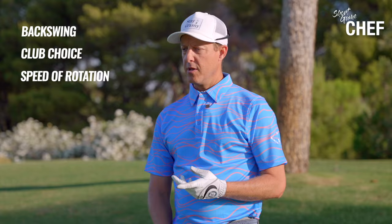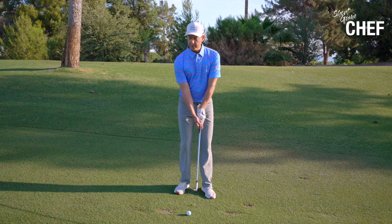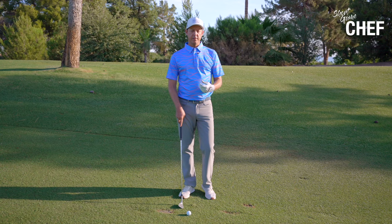If I'm going from 50 yards, I'm going to be using my 60 degree wedge. My backswing is going to feel somewhere in this area right here, and then I'm going to feel like I have a normal type of rotation on the way through — not too fast, not too slow.